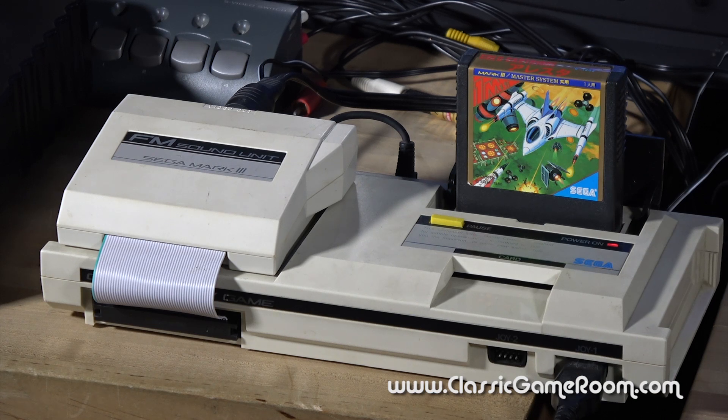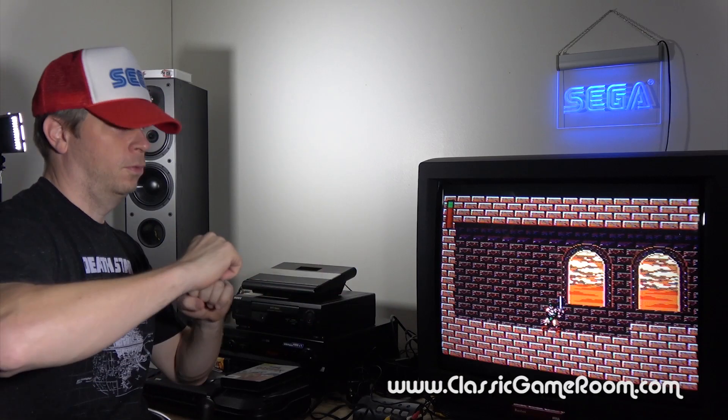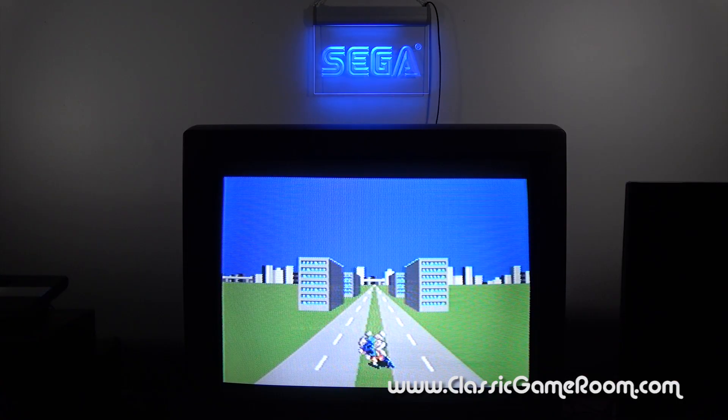This is a super cool peripheral to own for all serious fans of Sega, and I love collecting for the Mark III. There's a vast array of fun games to collect for it, most of which won't break the bank.